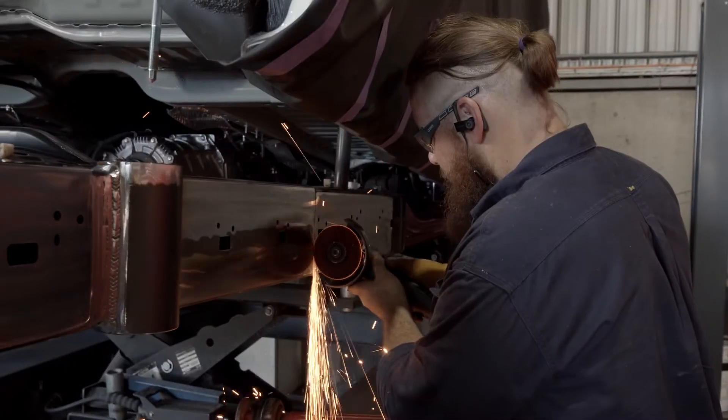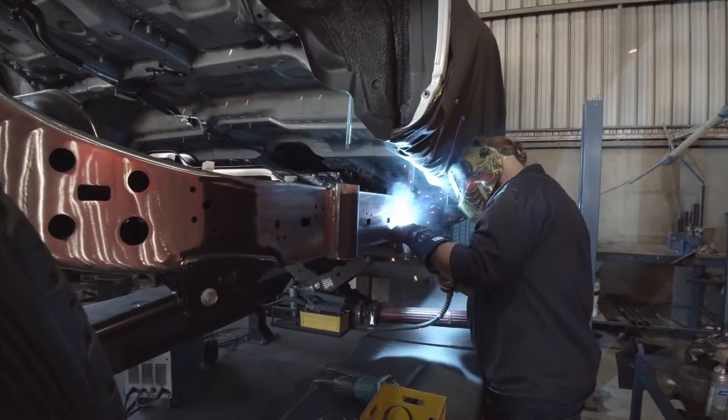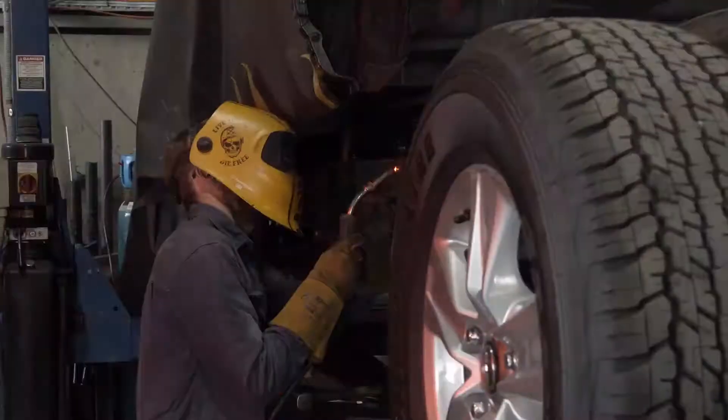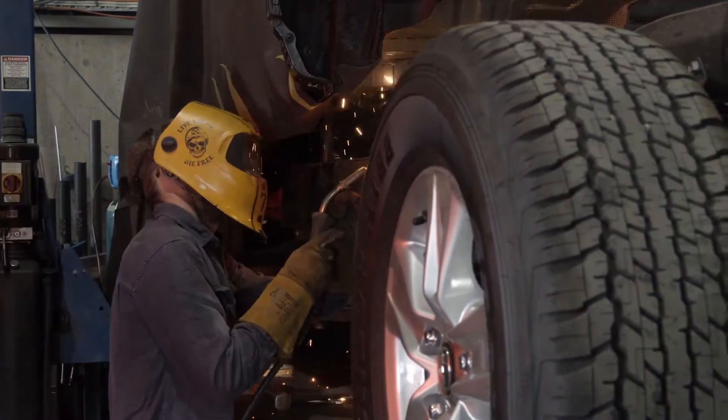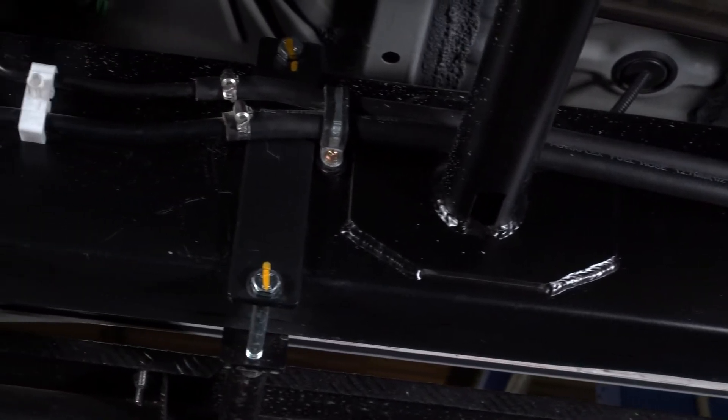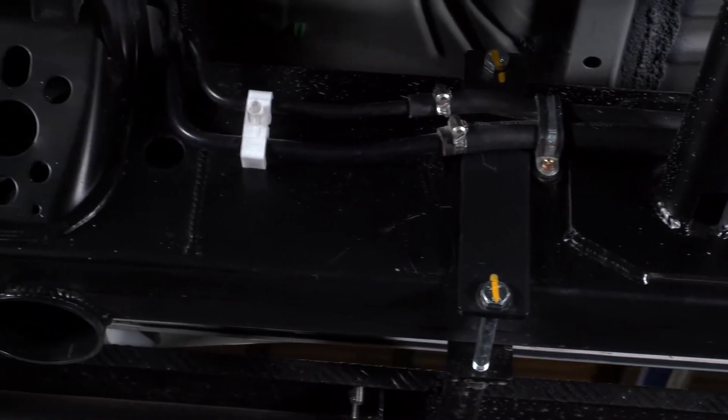ASG have all the federal approvals for the second stage manufacturing of the 200 Series. What that means is they can cut and extend the chassis as an original manufacturer would, giving them federal compliance in all states. The chassis extension isn't as simple as just cutting the chassis and adding a bit of steel. ASG extend the chassis either 300, 650, 750, or 850mm. It's seamless when you look at it, and you can see the engineering that goes in with the additional bracing. Everything looks factory underneath the vehicle when they're done.